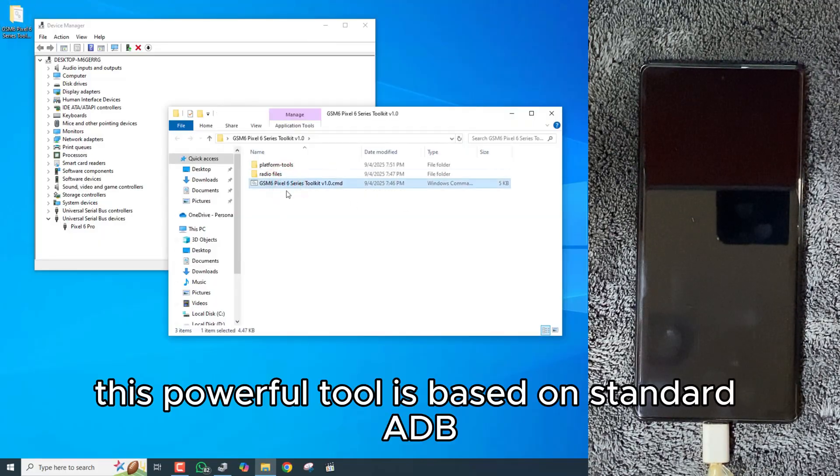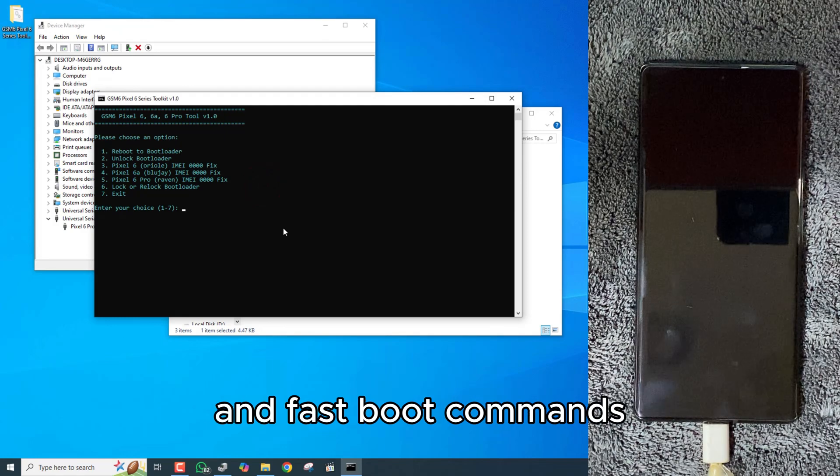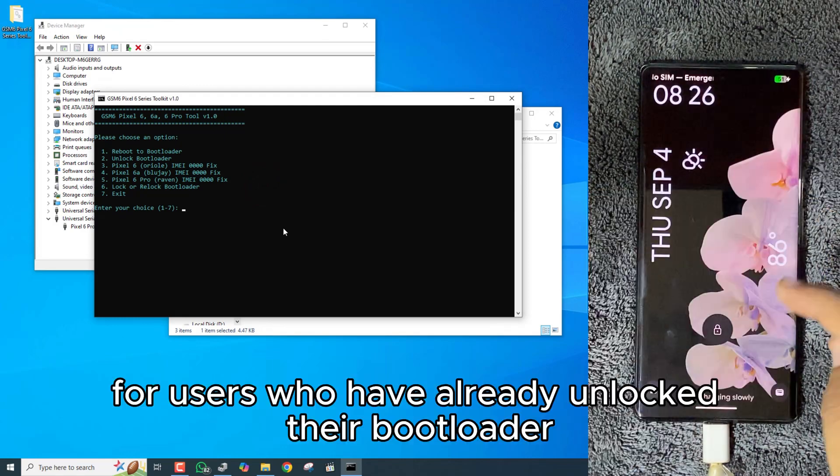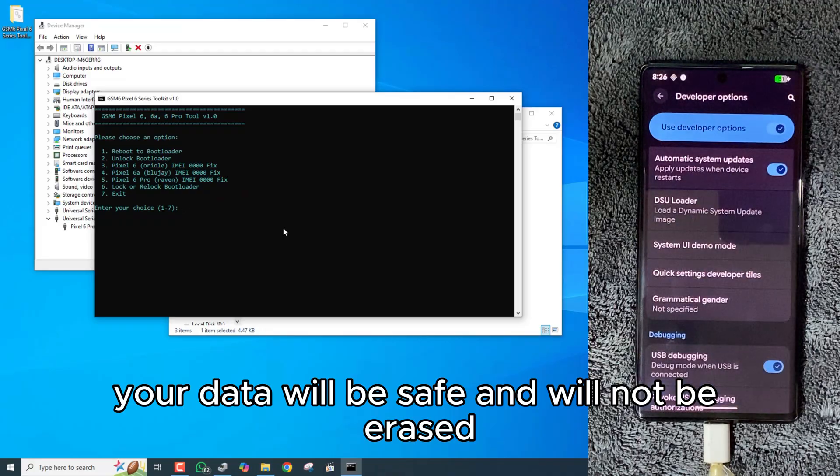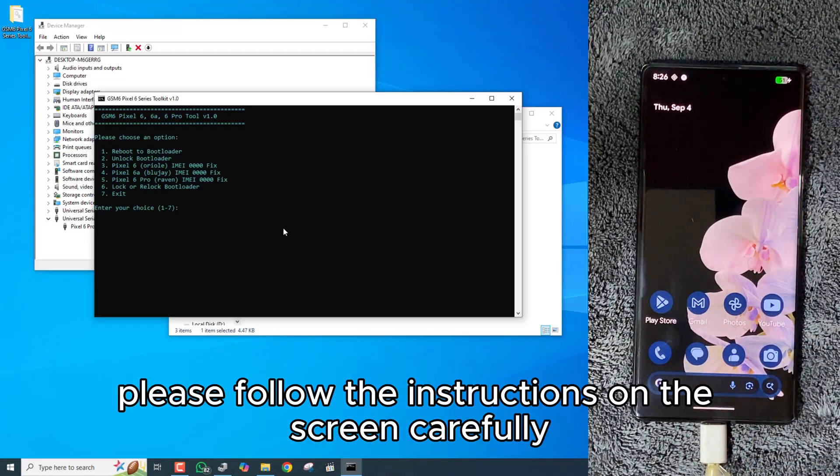This powerful tool is based on standard ADB and fastboot commands. For users who have already unlocked their bootloader, your data will be safe and will not be erased. Please follow the instructions on the screen carefully to begin.